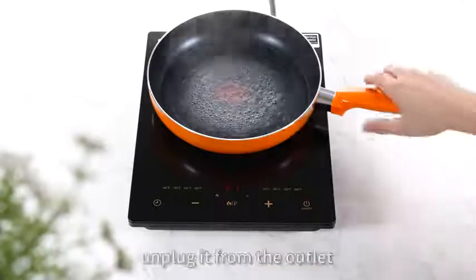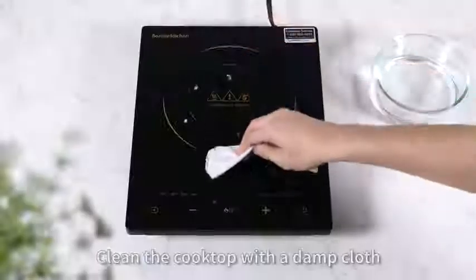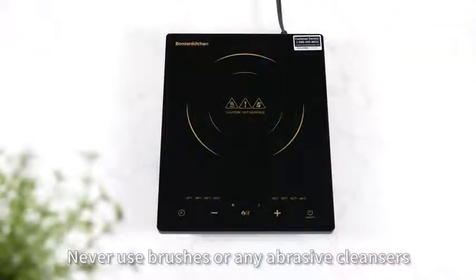After cooking, unplug it from the outlet and don't touch the cooktop surface. Clean the cooktop with a damp cloth. Never use brushes or any abrasive cleansers.